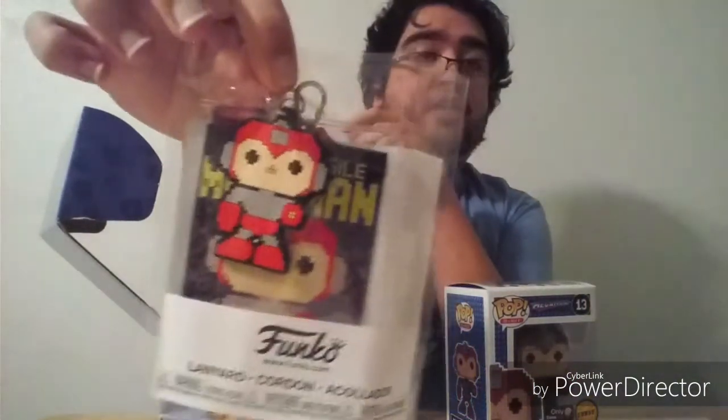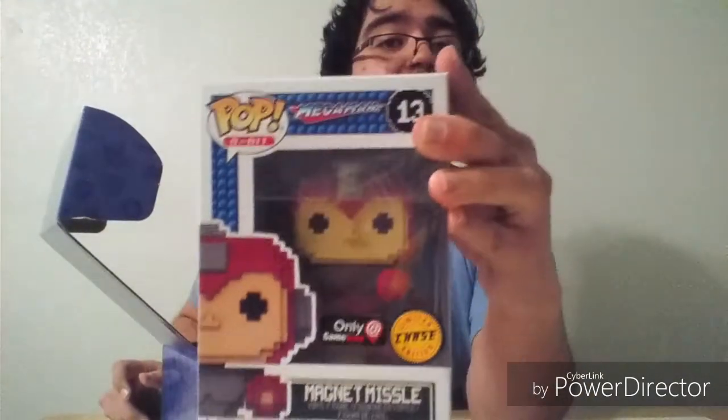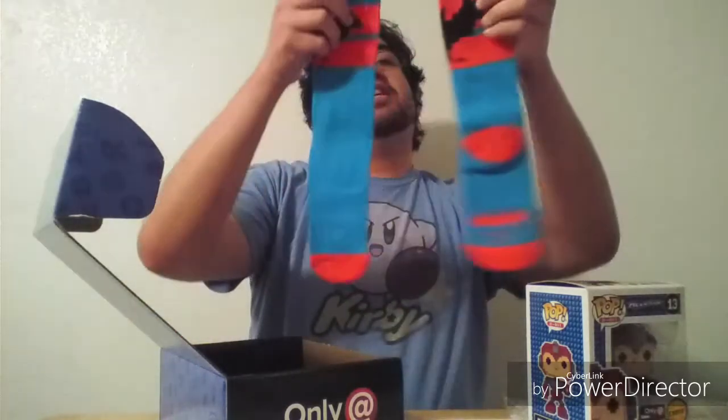It does come with other stuff in the box. I got like a little lanyard — also 8-bit. I like these! These are all 8-bit pop figures. Chase figure! We're off to a good start. And then there's some socks. Looks like Batman socks. What's Batman got to do with this? Yep, he's got the Batman logos. We got some Batman 8-bit socks. So we're off to a good start. Box number one — already got a chase. Bam, I like it!